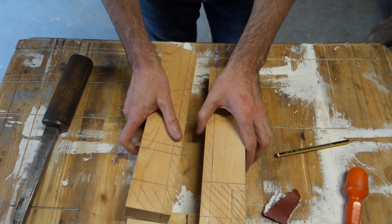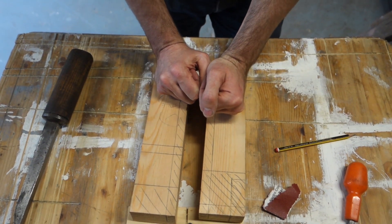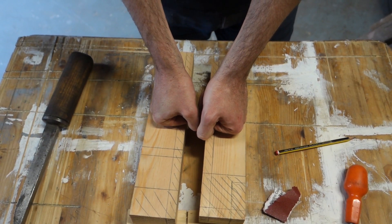What I do is take the rebates out first, then remark, then do the tenon and the mortise.